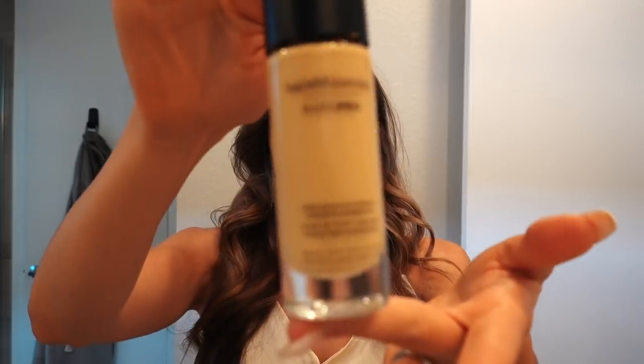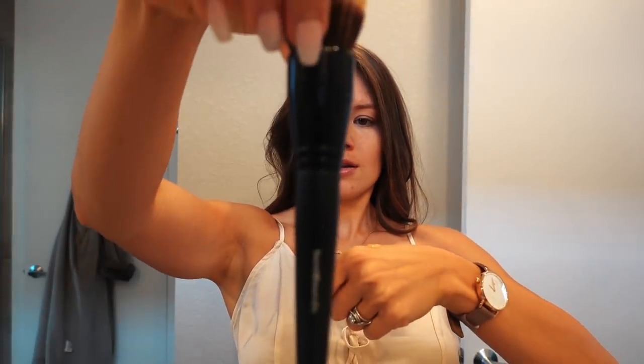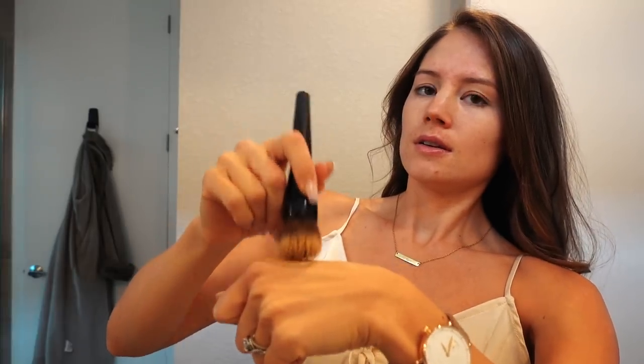So the next step we're doing is Bare Minerals Bare Pro, and this is in Sandstone. Sandstone is great for my skin, but they can match you at like a Sephora or an Ulta. And I simply put it on my hand right here, grab this smoothing face brush from Bare Minerals, dip it, and simply put it on your face.